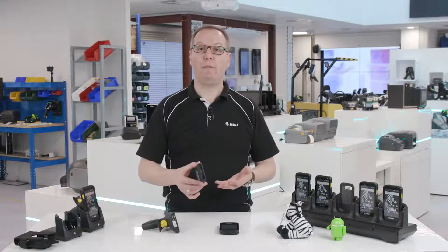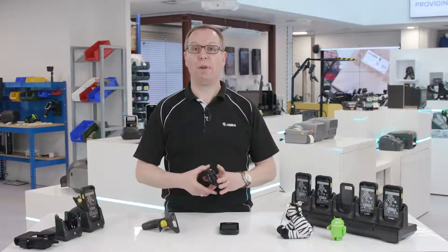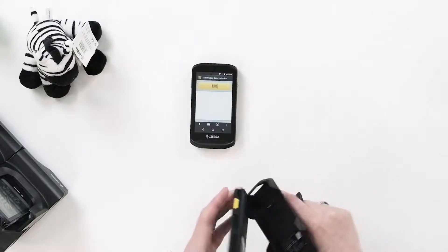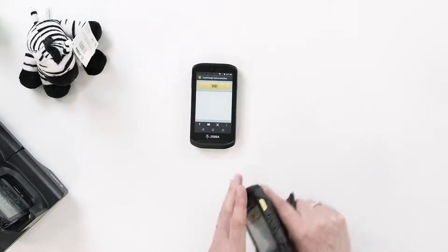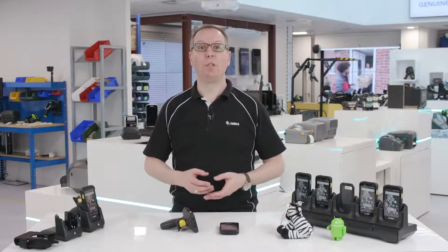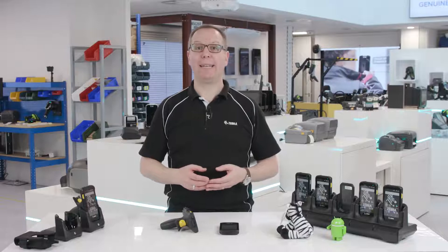The TC25 Plus has an optional snap-on trigger handle accessory that transforms its functionality and comfort for scan-intensive activities. With two different versions of the TC25, you can choose the model that best fits your barcode scanning needs.